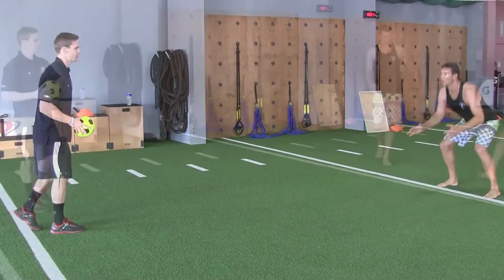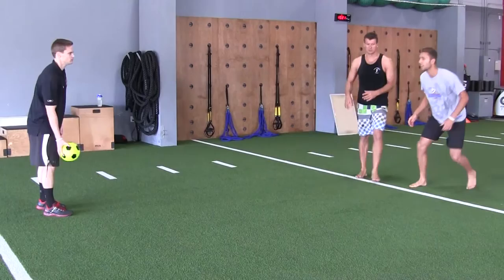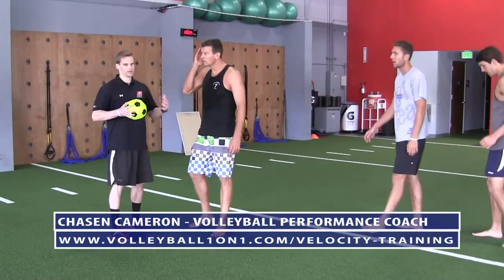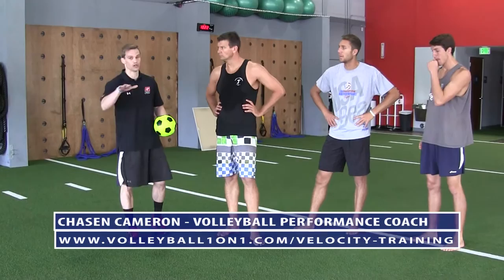Push out hard — good! Really get those hips through. Go — go. You can throw it in whichever direction you want, make it challenging. Good — one more. Good job, guys. You can manipulate that however you want. We did more of a straightforward broad jump but had them coming out to the side a bit. The goal is they develop a hard push out of their stance so they can explosively get out and get that ball.